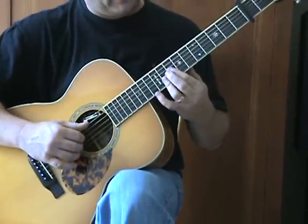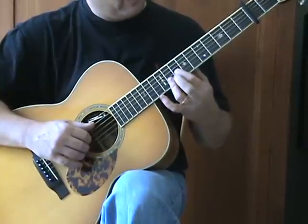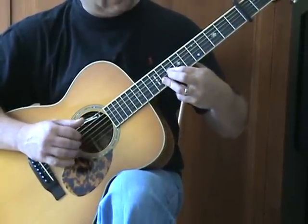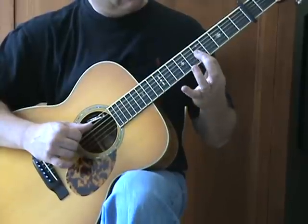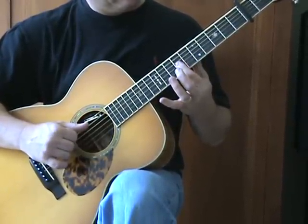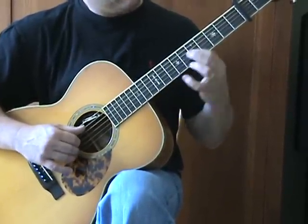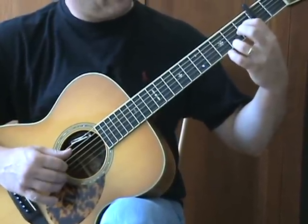The grips here: I'm using my first and third finger on the G string, grabbing up here on the eighth fret, and then the ninth fret on the B and E string with my third finger, against an open A note. Going to a bar on the fifth fret of the G, B, and E string, then the seventh fret. Then down to the first fret G, open B, and second fret E.